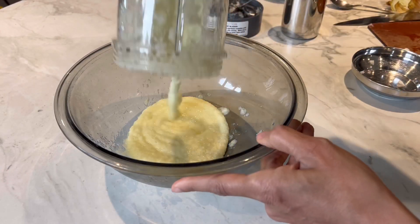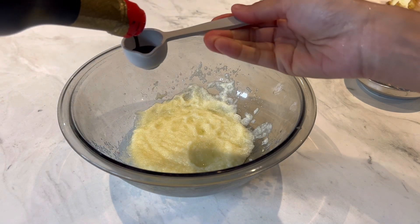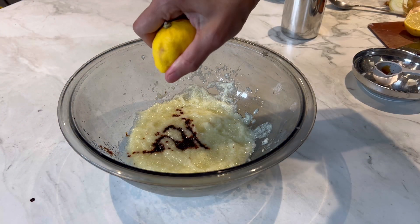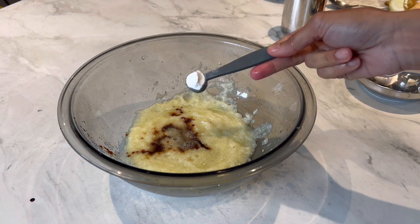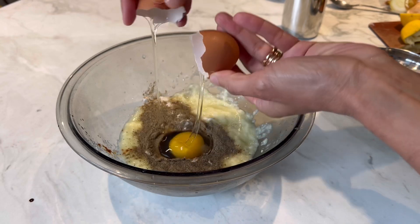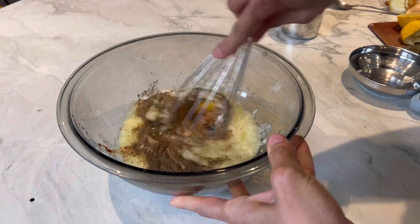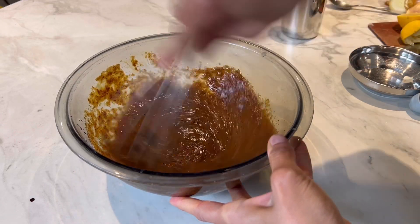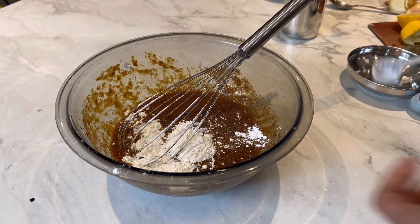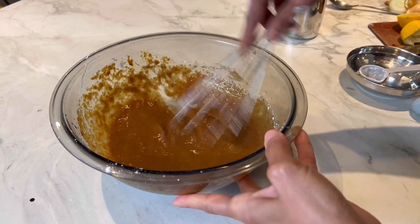I'm going to transfer the paste into a big bowl and add the rest of the ingredients. Into the mixture goes two tablespoons of dark soy sauce, a tablespoon of lemon juice, half a teaspoon of baking powder, one teaspoon of black pepper, corn flour, one egg, and one tablespoon of Chinese cooking wine. Just going to give it a good whisk, then add two tablespoons of corn flour. Just make sure there are no lumps and it's a nice smooth marinade.